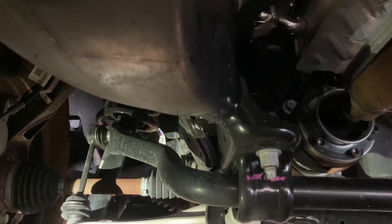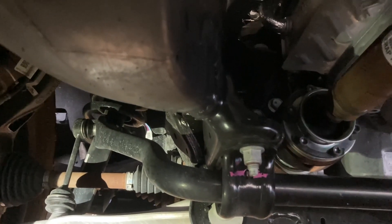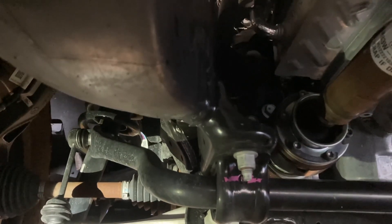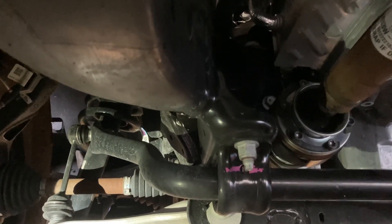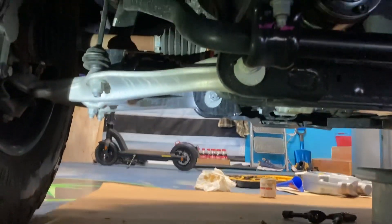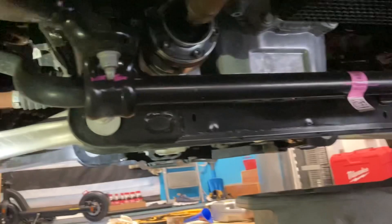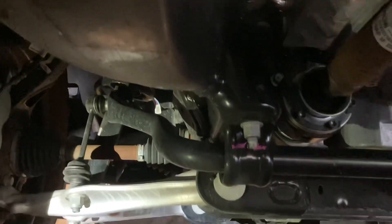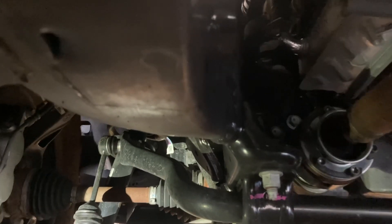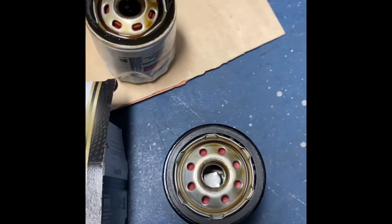You should just be able to hand-tighten the filter — just firm it up. Whoever put that on from the dealership really cranked it on. I usually don't have that type of oil spillage, but hopefully this video teaches you what not to do, or at least to be ready for it. I could have put my pan over there, but it was still draining. Cardboard helps. Anyway, let's get the new filter on and get everything buttoned up.